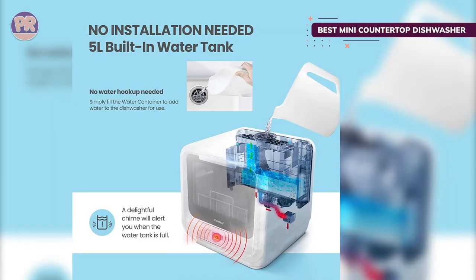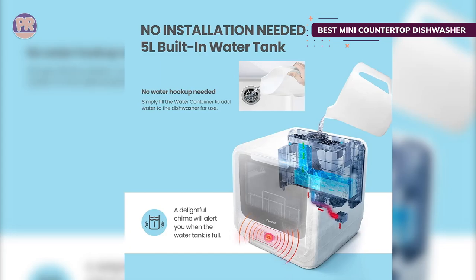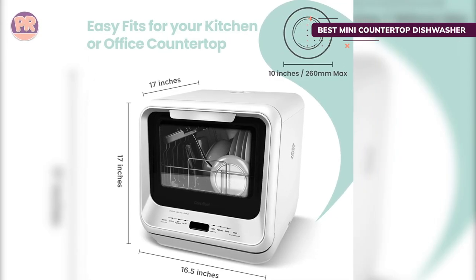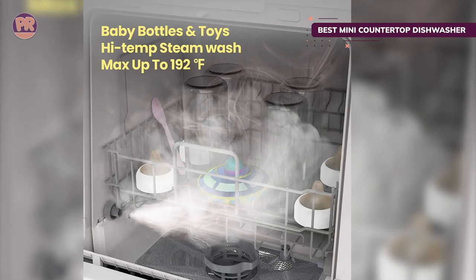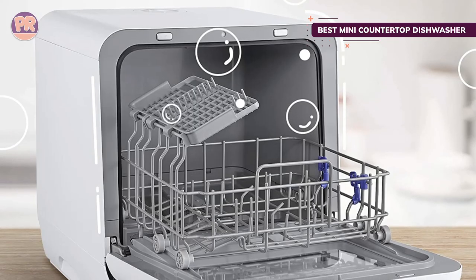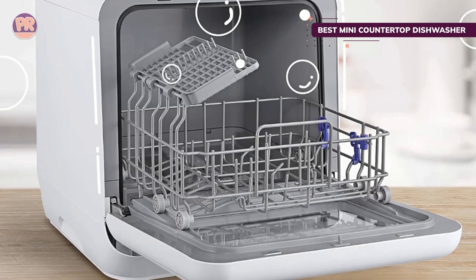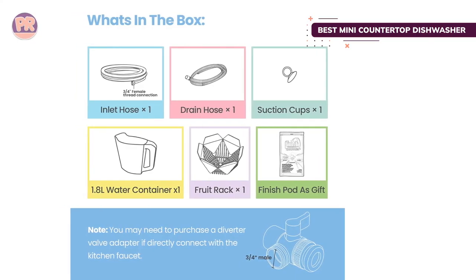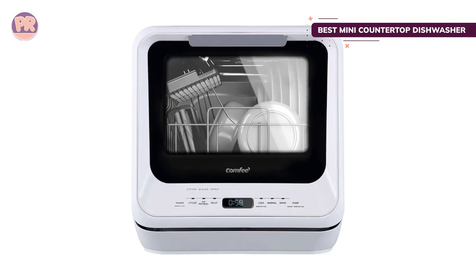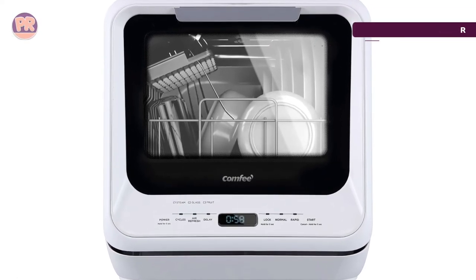Despite being compact, this mini dishwasher offers plenty of wash cycle options — choose from six settings including modes for glassware, steam, or cleaning fruit and produce. An air circulation function helps dry dishes more efficiently at the end of the cycle. Another benefit is that it weighs less than larger models: the Comfee Mini Portable Dishwasher weighs about 31 pounds compared to 45 to 60 pounds for larger models, making it lighter to lift and carry if you plan to move or store it frequently.